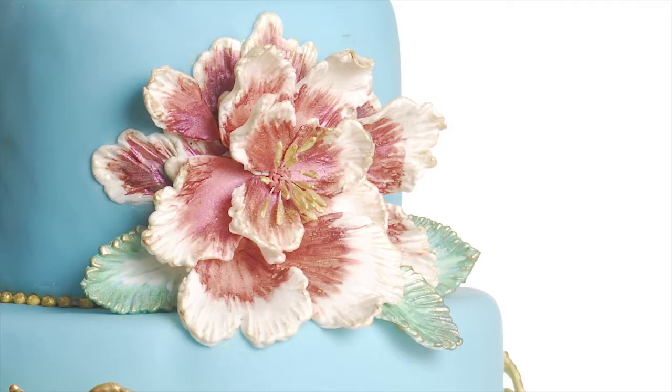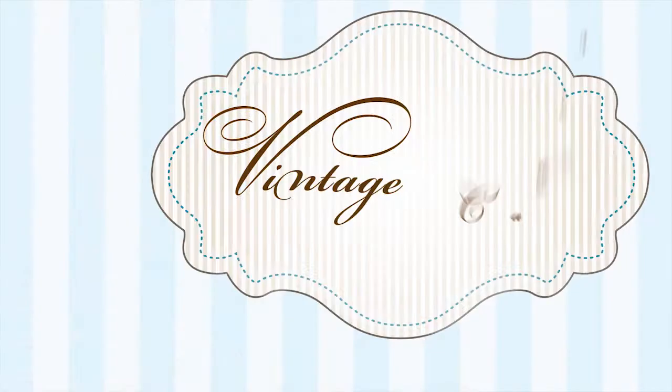For timeless styles with a modern twist, sign up for Vintage Cakes today at Craftsy.com.